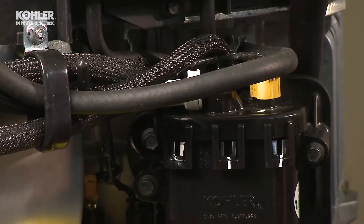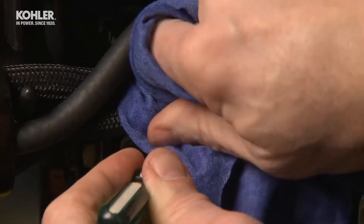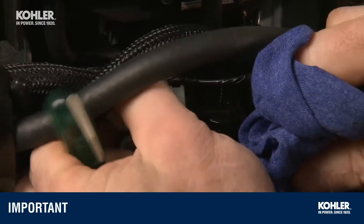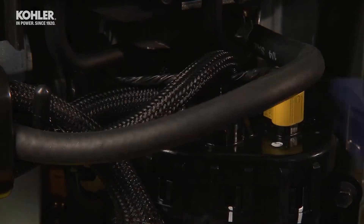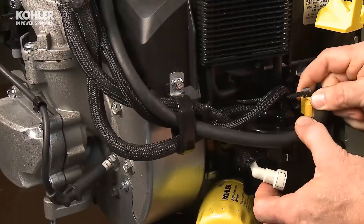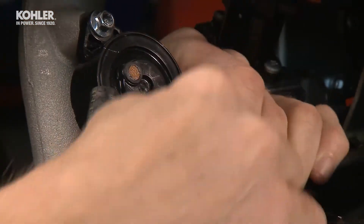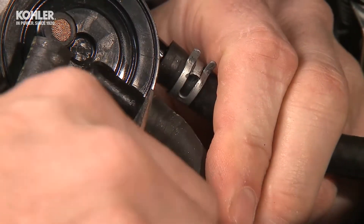Place the engine on a workbench or vertical engine stand, one that's strong enough to support the engine. Drain the engine oil from the crankcase. Use a small screwdriver to remove the pressure hose connector from the fuel pump module. Be careful, fuel may be under pressure. Cover the area with a rag to catch any possible fuel spray. Unplug the electrical connector from the top of the module and set it aside. Slide the fuel line clamps down the hose. Remove the pulse and fuel lines from the impulse fuel pump assembly.